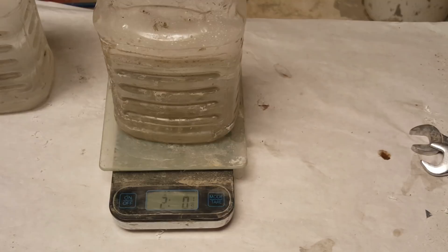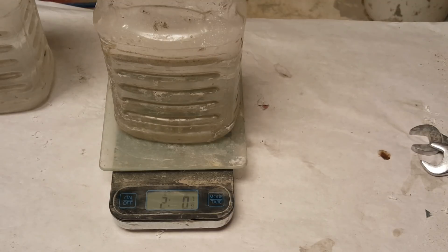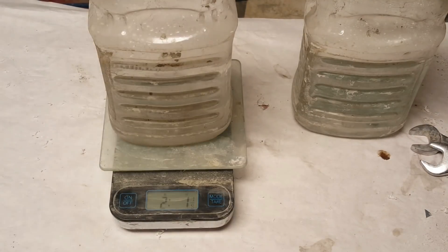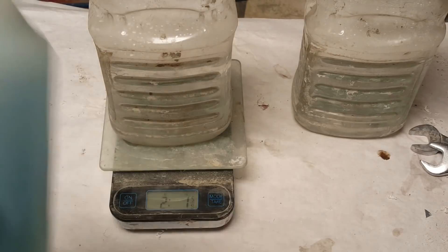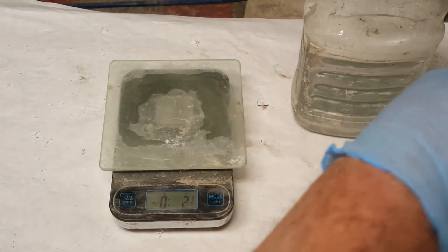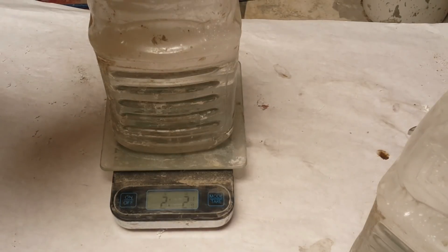I'm going to put two ounces of the — I'm using Schwab shampoo because it's what I prefer. I added two ounces but I forgot I was only supposed to do one ounce, so I'm going to have to add two more pounds of water to that bottle. That made it a 1:16 instead of 32:1 ratio, so I need to add more water to correct it.